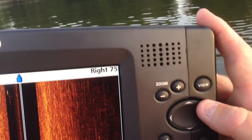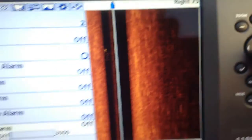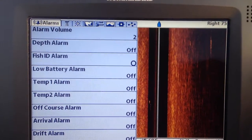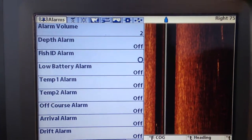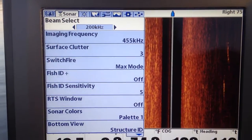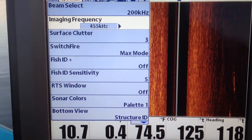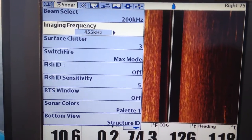If you don't know how to do this, you simply press the arrows up and down — that moves your menu up and down — and left and right changes them. Now you go all the way back to the top. I'm in the active window — here's my sonar screen. There is beam select, that is 2D, leave that on 200. You've got imaging frequency — that is your side image — and I normally run that on 455.